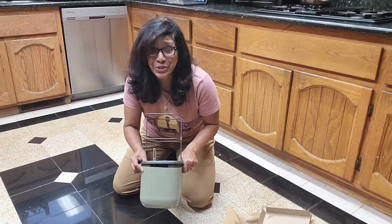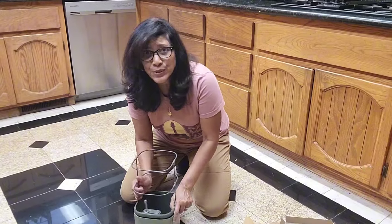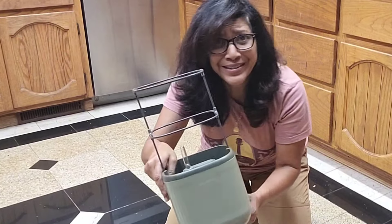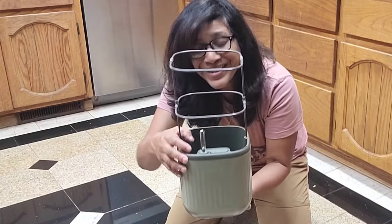That literally took two minutes to put together. I'm not going to be using the trellis, but I just wanted to give you an idea of what it looks like. I might decide at some later point to plant something that might need the trellis.